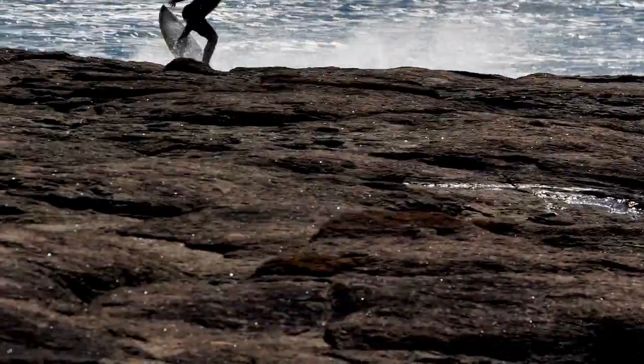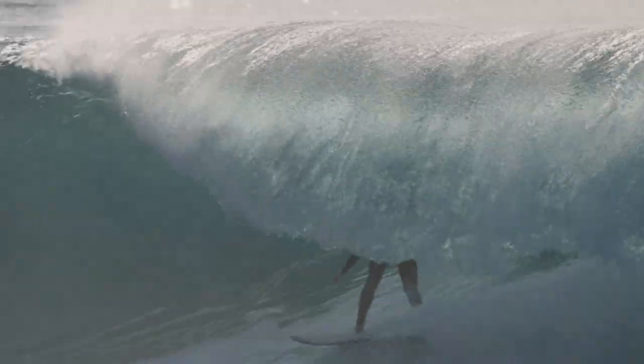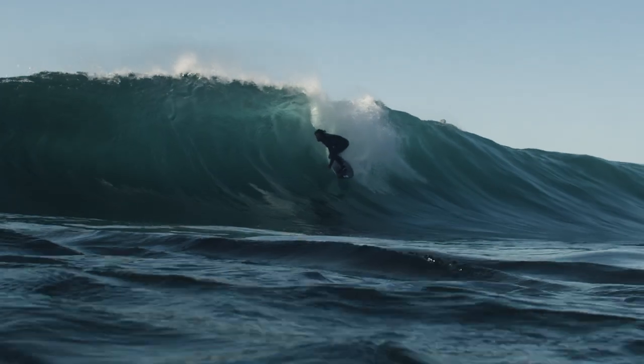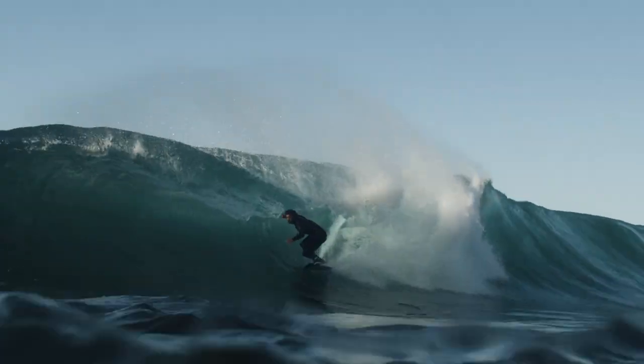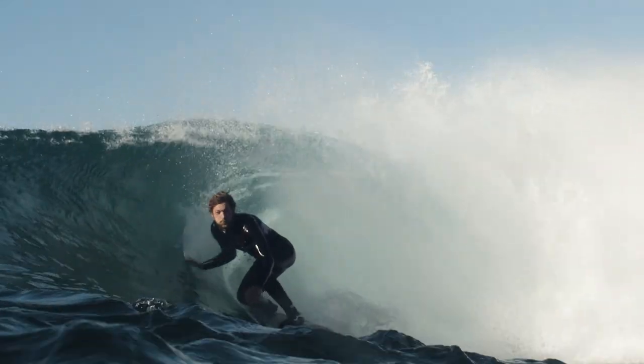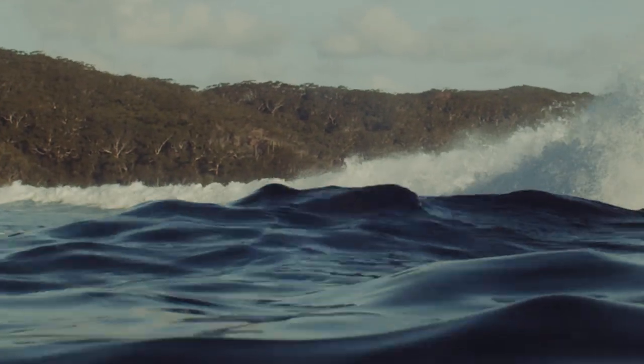I didn't expect it to surf bigger waves as well as it has. That surprised me. But I think the trick with all of that is just having that really drivey, flat rocker, a bit of a parallel outline, and then that hip coming into a really shallow slide. Not only keeps some sort of a connection to the wave face, but then gets enough relief when you want to pitch the things and break free from the top of the waves a bit more.